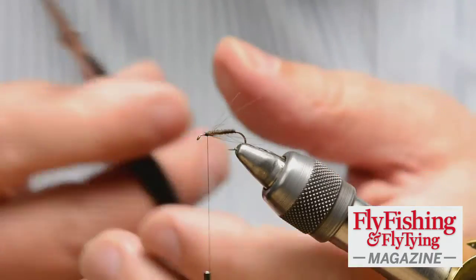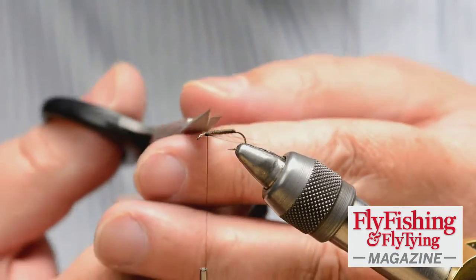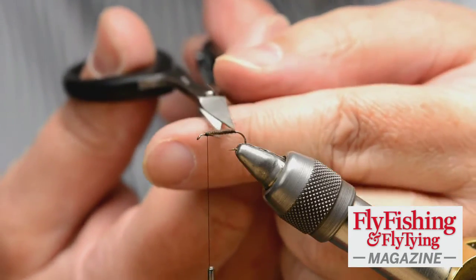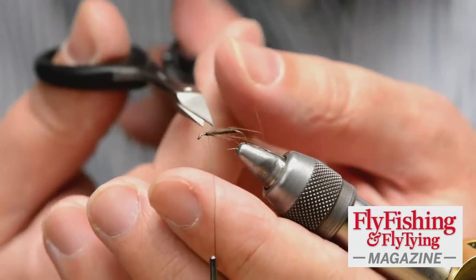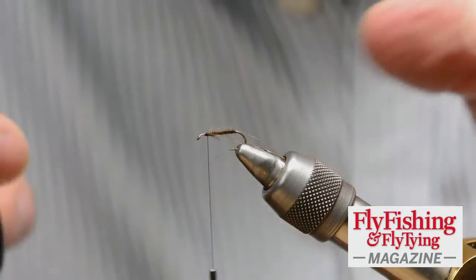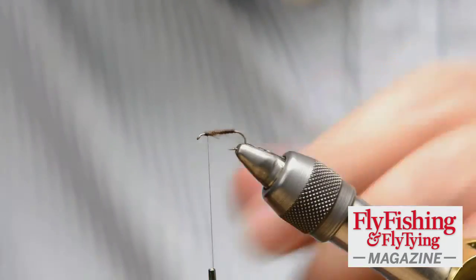I'm going to tie that down and trim away the waste end. You can see these fibers sticking out — I'm going to trim some of those as well. I'll turn my thread if possible. I'm trimming those because they just don't do anything.